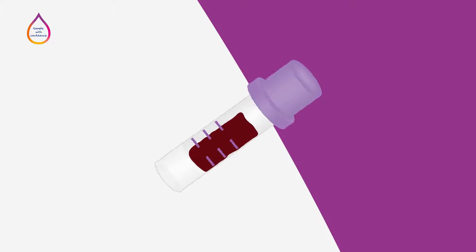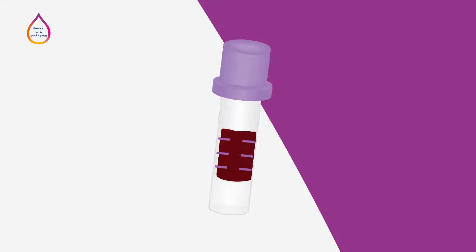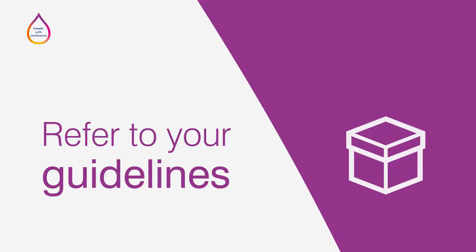Failure to mix well immediately after collection, or under or over filling the tube, can lead to specimen rejection and test result errors. For test-specific information on storage temperature, handling, processing, and testing of the capillary specimen, refer to your institution's guidelines. It is generally recommended to analyze the specimen promptly.